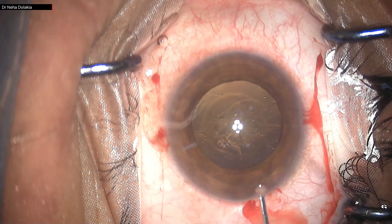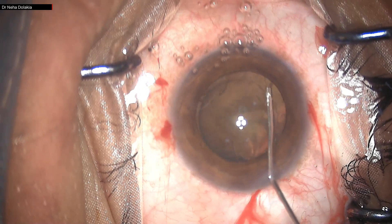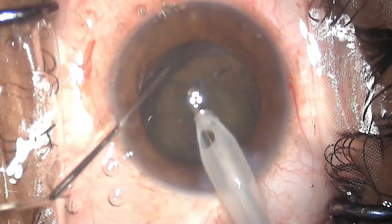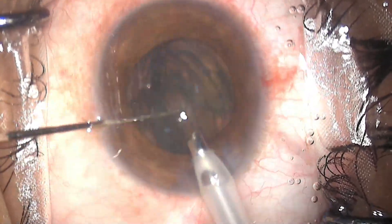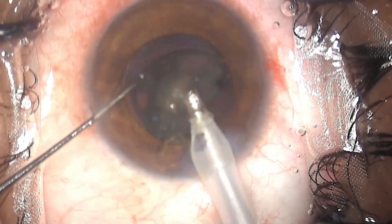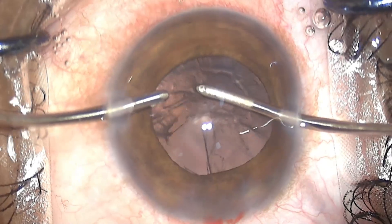The rhexis is completed really nicely and hydrodissection is also done nicely — part of the nucleus pops up. Ideally at this stage it would be good to put the nucleus back into the bag and then phaco it. One can always do phacoemulsification thinking it is not going to have any repercussions, but if you can...